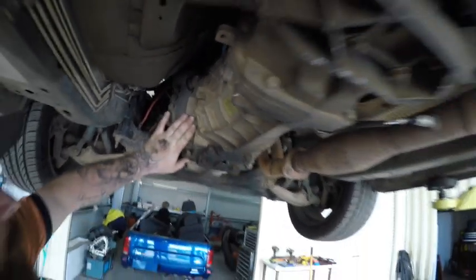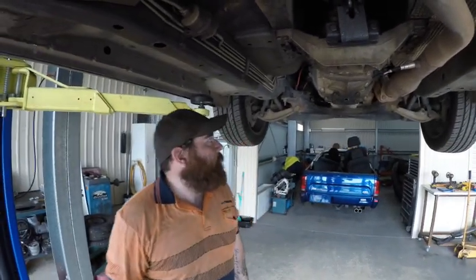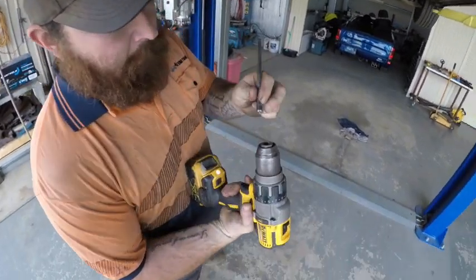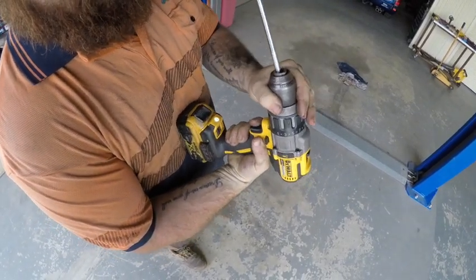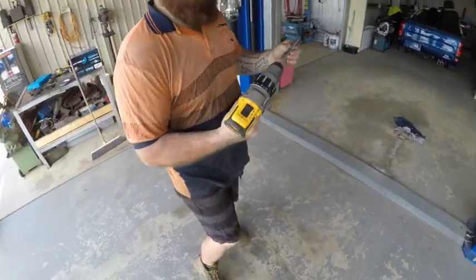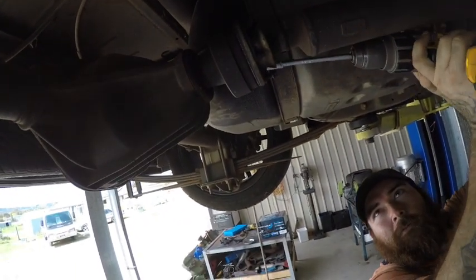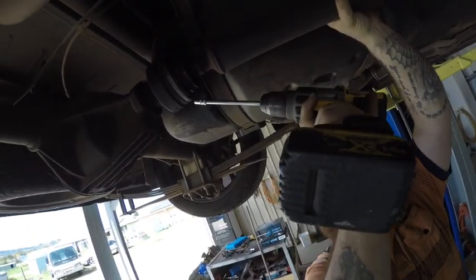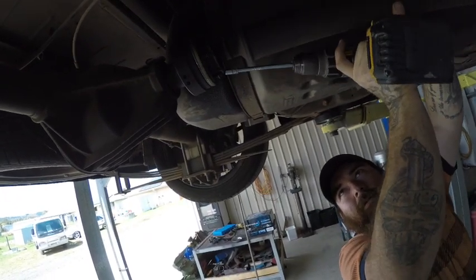We'll separate the box from the bell housing with these - there's six, maybe eight bolts in there. Get that out of the way and then I'll show you the slave. Here's a little tip for the young players: your drill chuck and your quarter-inch ratchet extension go together. It's not for cracking bolts but I've already cracked all these and I don't want to undo them by hand. If you have a quarter-inch extension for your impact driver, even better - but I'm not that rich.